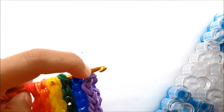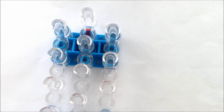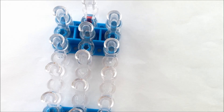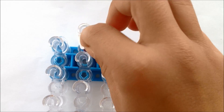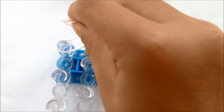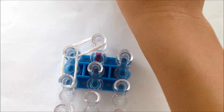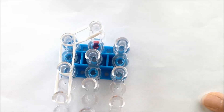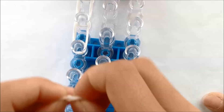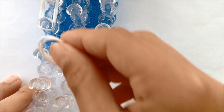Now you're going to have to make the clouds. You'll need your loom in this configuration to make the clouds. The first thing you do is take two single white rubber bands and put them on the loom like this, and go down seven times. You're going to put the last one diagonally down like this.